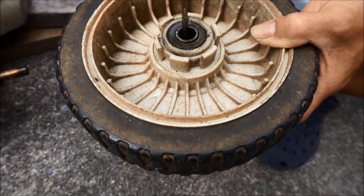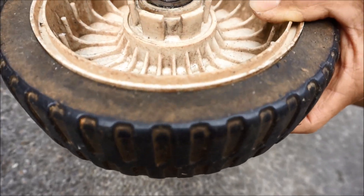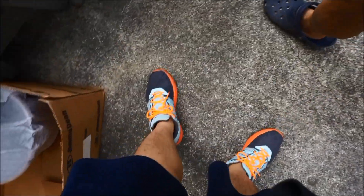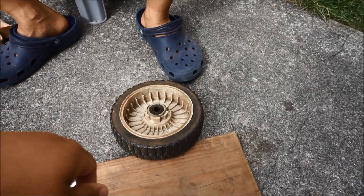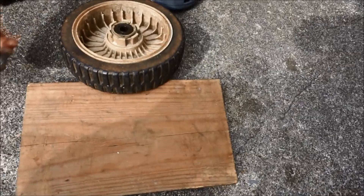You can see how much movement the old bearing has here, and here's the other side on the front of this wheel. This is an aluminum piece that you can use to knock the old bearing out, and you also require a hammer to knock out the old one.